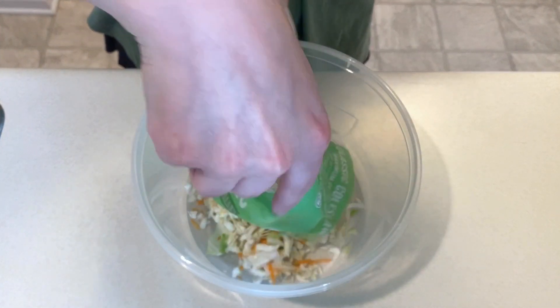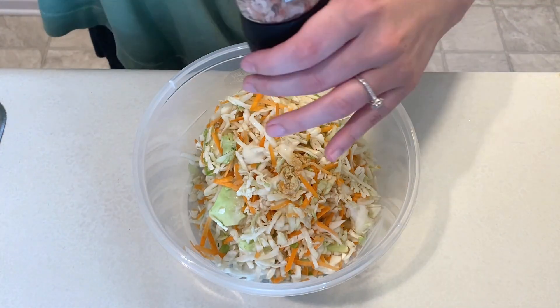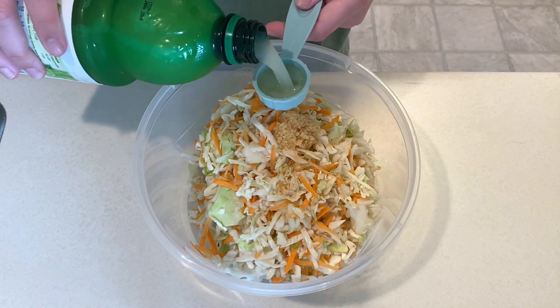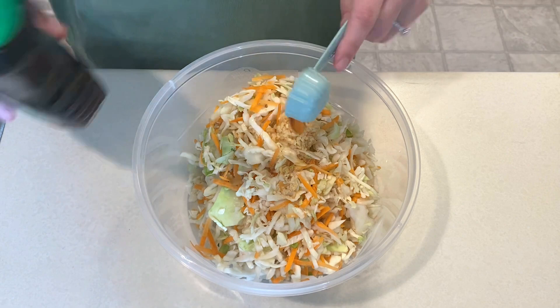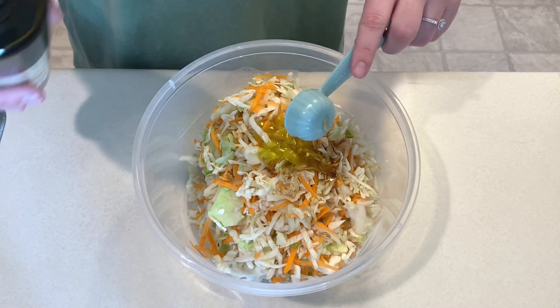To a large bowl I'm adding in one package of classic coleslaw, a fourth teaspoon of ground ginger, a dash of salt, a spoonful of minced garlic, two tablespoons of lime juice, one tablespoon of maple syrup — though the recipe does call for honey — and then one tablespoon of olive oil. I'm also going to add in some chopped cilantro. This will get mixed well and then set aside.